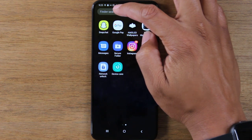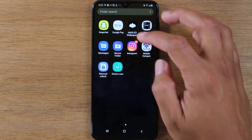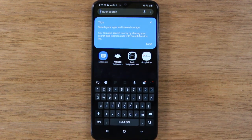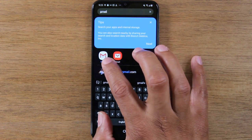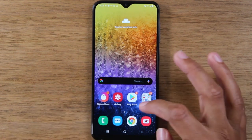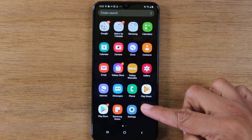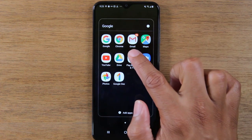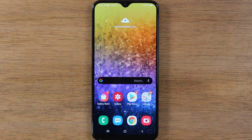At the very top of the app drawer, you have a useful resource called Finder Search. Maybe you just downloaded something and you can't find it — you can always tap on Finder Search and type in the name of the app. For example, if you type in Gmail, it'll take you right to the Gmail app. This will search the entire phone, because sometimes an app is in a folder. You don't see the Gmail app anywhere visible because it's in the Google folder, but you can find it with a Finder Search.